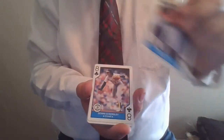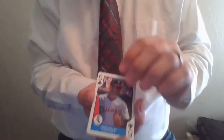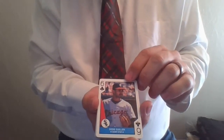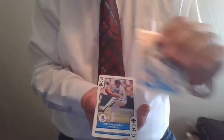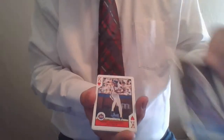Bobby Thigpen. Dennis Eckersley. Ellis Burks — Ranger College alum. Ozzie Guillen, shortstop. Brook Jacoby. Greg Olson. Brett Saberhagen. Lance Parrish. Bob Welch. And then the final suit is the hearts.